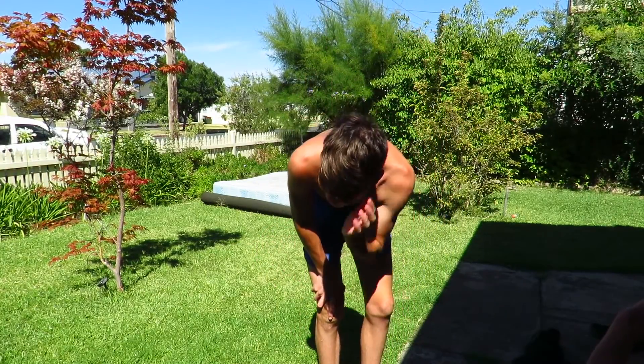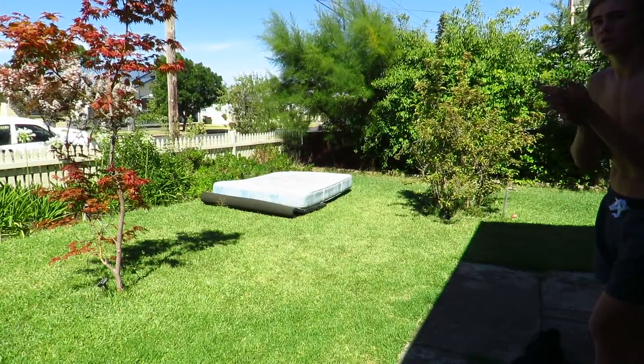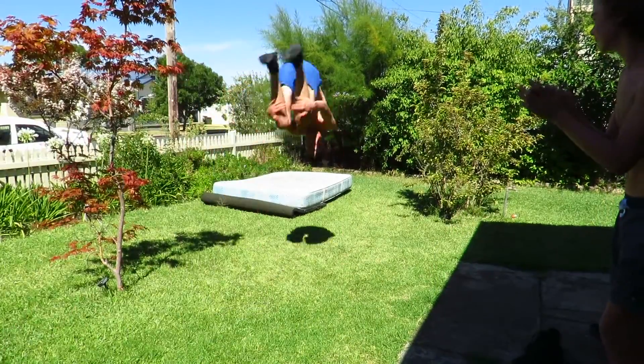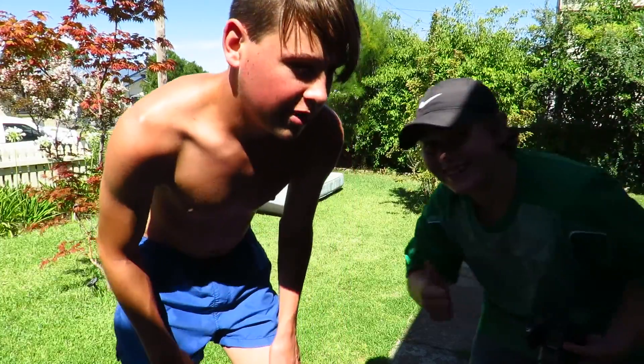So guys, now gonna try the hardest trick — front flips with shoes on. Richie got in the way of that shot, but over-rotated the fronnie and fell forward onto my knees.